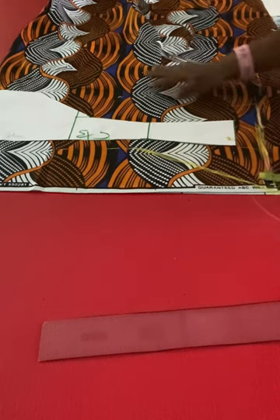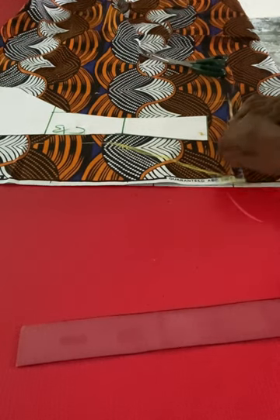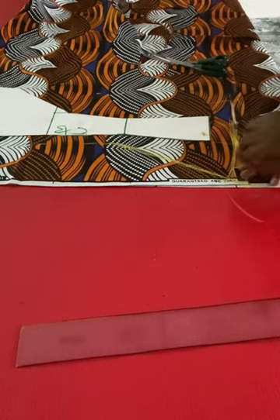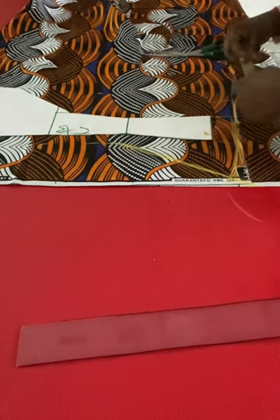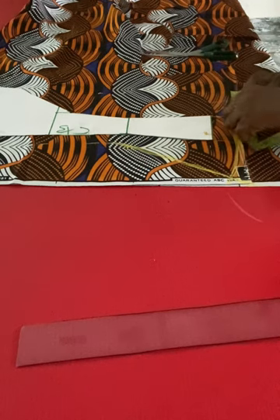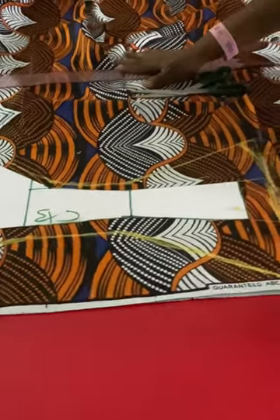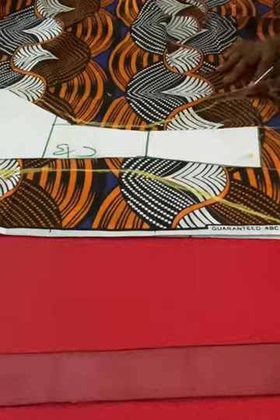To avoid sharp edges on the flare, go up by one inch from the down part to carve out the flare so it will not have any sharp edge. I'll do the same on the other side as well. This is basically how to add fullness to your straight patterns. I'll go ahead and cut it out, and after cutting it out we'll be joining the pieces together.